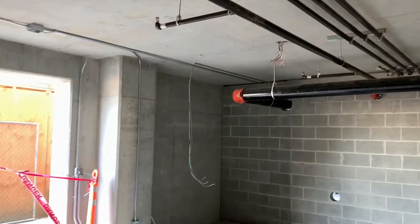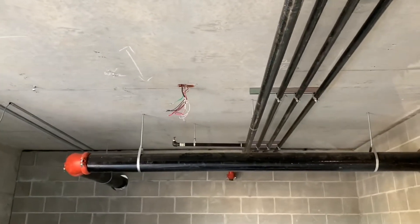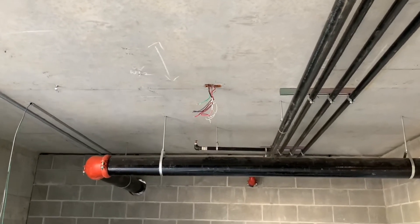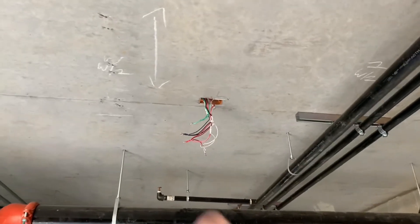One other thing I want to mention about upstairs — tied in the home run. I'll just go up there and show you. Moving on — had to take these three lights down here.